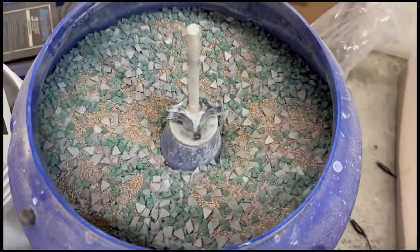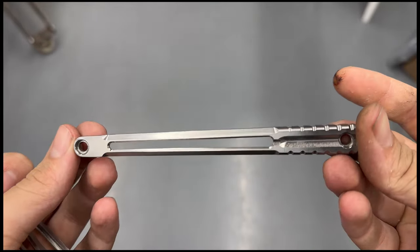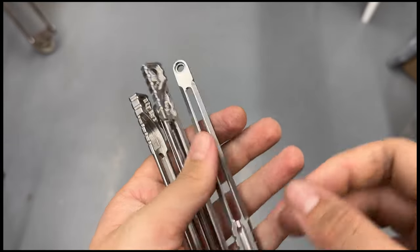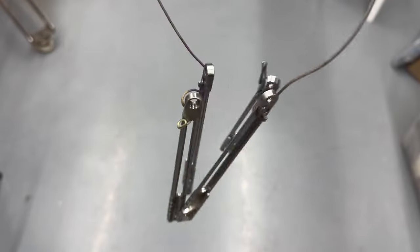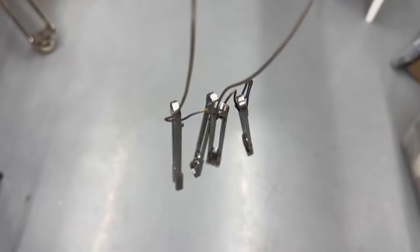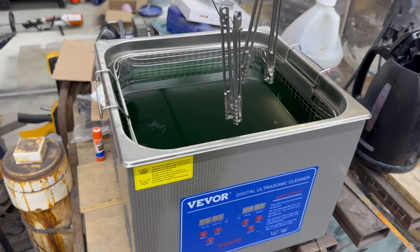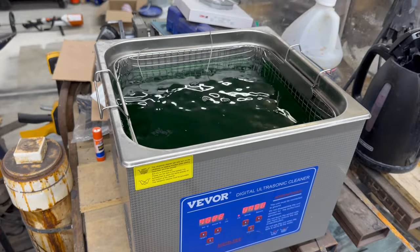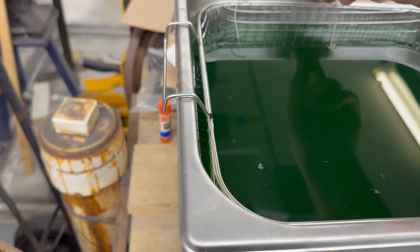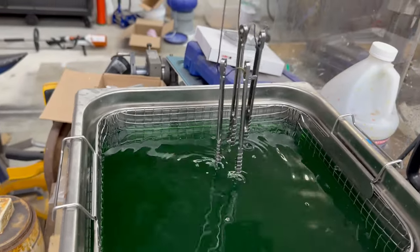I start by throwing them in the tumbler to take any sharp edges off. You can see them here — they are all nice and clean and disassembled, with no sharp edges or anything that can catch you while flipping. I then go ahead and get them racked up and ready for anodizing, making an expensive set of wind chimes. I then go ahead and clean them in the ultrasonic cleaner — you can hear that horrible noise — and then I cut to the end of that for obvious reasons. They are nice and clean, so I go ahead and rinse them off.